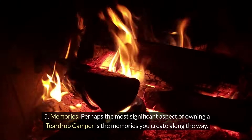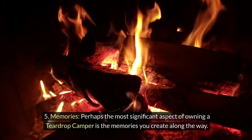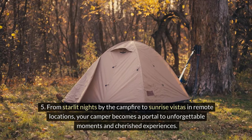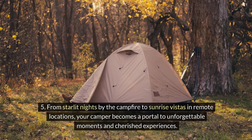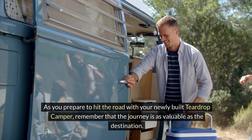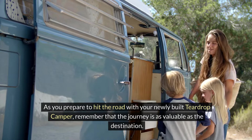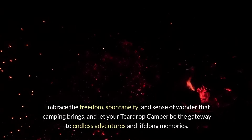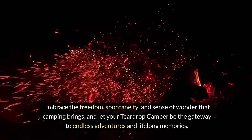Memories: Perhaps the most significant aspect of owning a teardrop camper is the memories you create along the way. From starlit nights by the campfire to sunrise vistas in remote locations, your camper becomes a portal to unforgettable moments and cherished experiences. As you prepare to hit the road with your newly built teardrop camper, remember that the journey is as valuable as the destination. Embrace the freedom, spontaneity, and sense of wonder that camping brings, and let your teardrop camper be the gateway to endless adventures and lifelong memories.